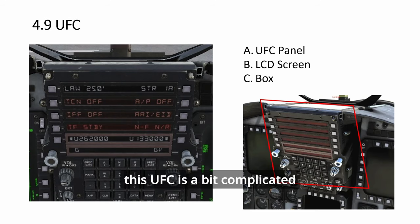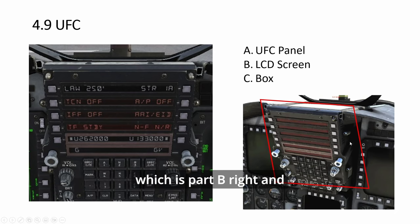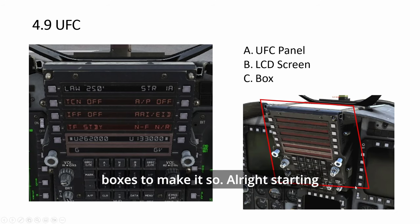This UFC is a bit complicated. It's divided into three parts. Besides Part A — the panel itself where you have the buttons and the knobs — we also have to build the screen housing, which is Part B. If you notice, it protrudes out quite a lot, several inches, and it is tilted. So we want to build a box, or two boxes, to make it so.